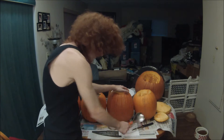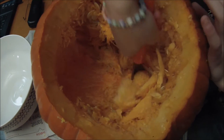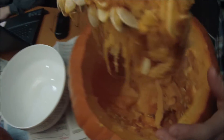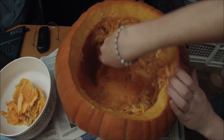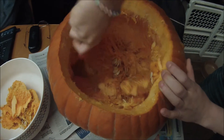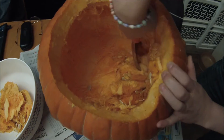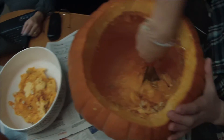Now the fun part — getting your spoon and gutting out the pumpkin. Scoop out the guts. You basically want to clean it all out on the inside really good. Scrape everything and get all those pumpkin seeds for later for munchies.